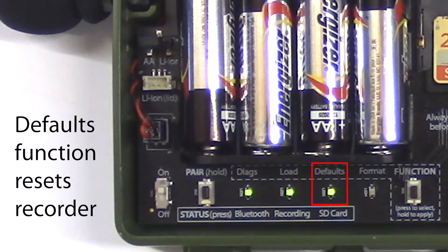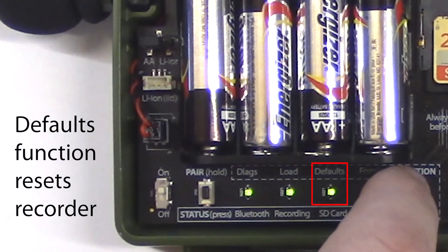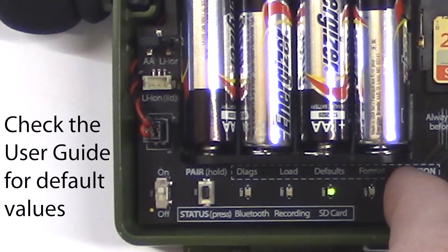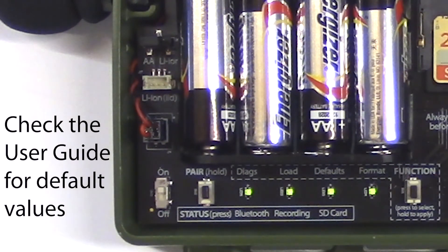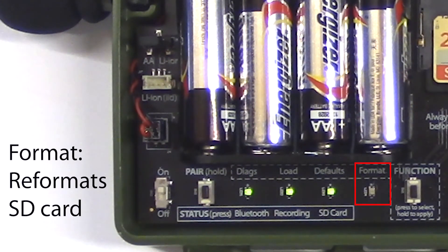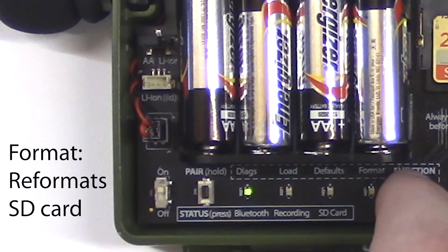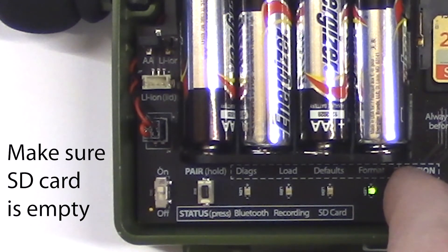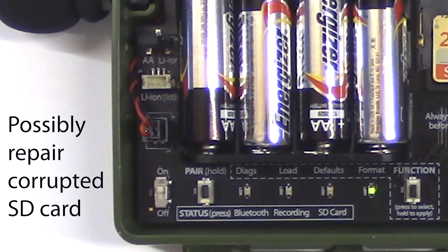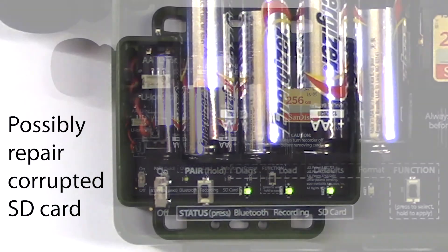The defaults function resets all internal parameters of the recorder with the exception of the current date and time. For a complete list of default settings, please check the user guide. The last function LED is format. With this LED lit, holding down the function button will reformat the currently inserted SD memory card. This is useful to make sure the card is completely empty, and can also help if the SD card has become corrupted and isn't working properly.